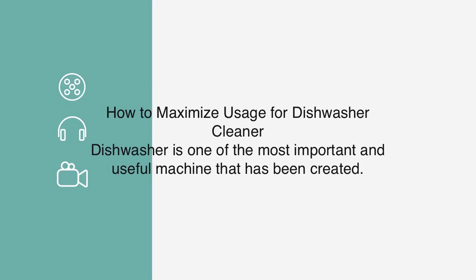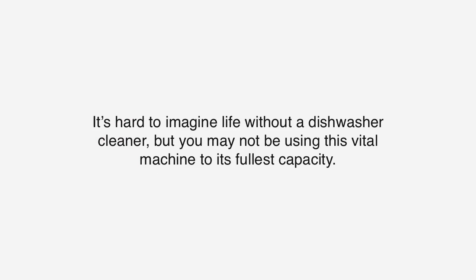The dishwasher is one of the most important and useful machines that has been created. It's hard to imagine life without a dishwasher, but you may not be using this vital machine to its fullest capacity.